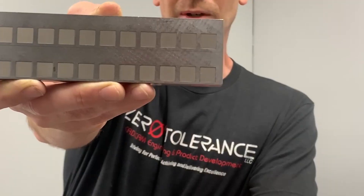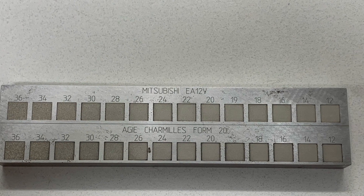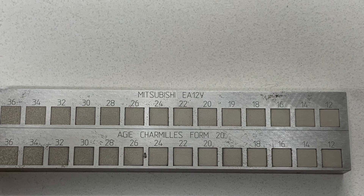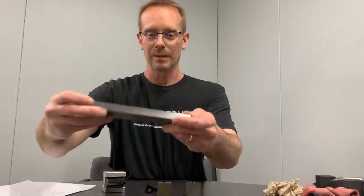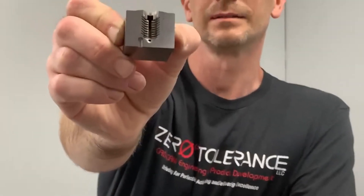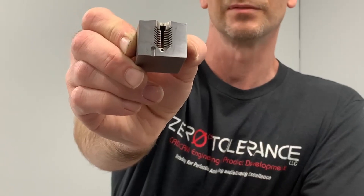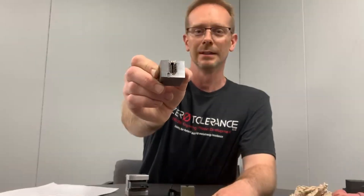At least not very well without leaving some kind of radius in there. The other things that we have done with EDM would be small details like this that are almost impossible — if not impossible — to do with conventional machining or CNCing, even five axis.